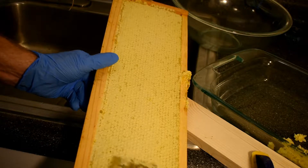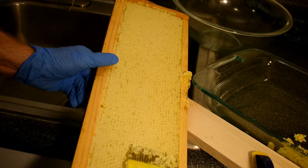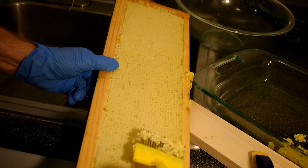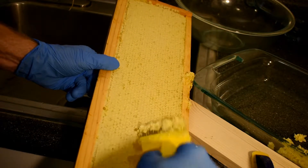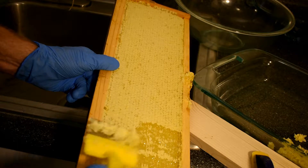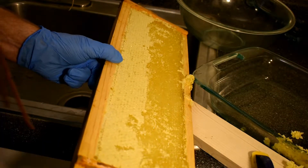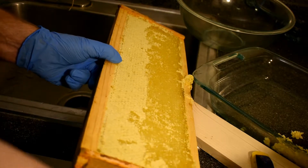It's better to get this over with in one sweeping motion because the more you let this sit here the more it's going to drip all over the place. I like to have these extra dishes around because you never know what's going to happen.